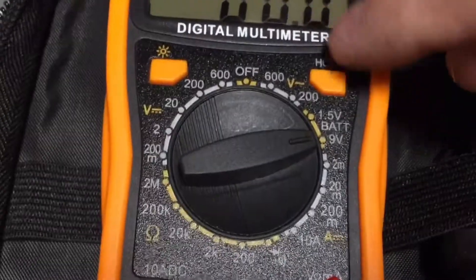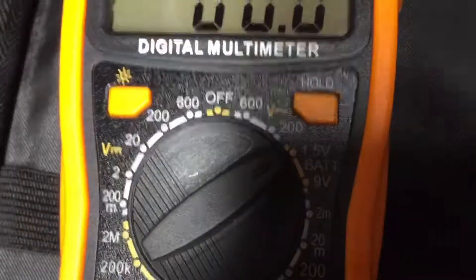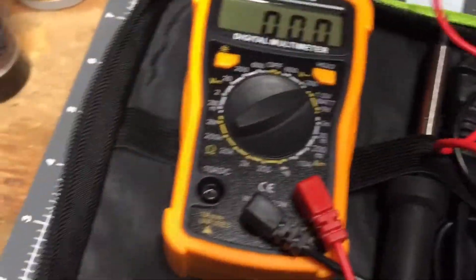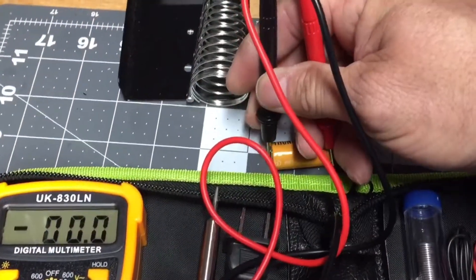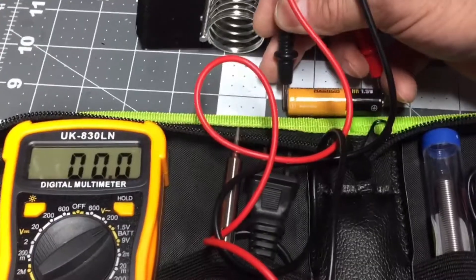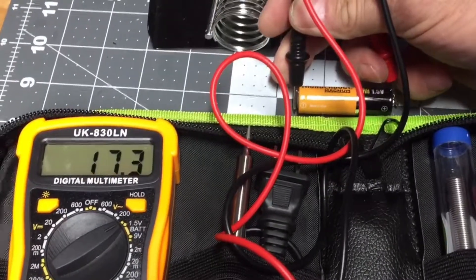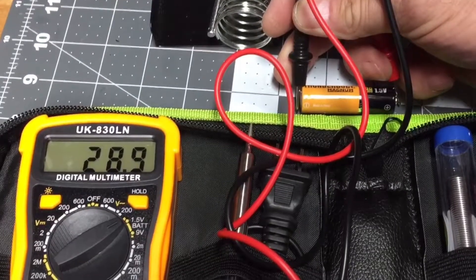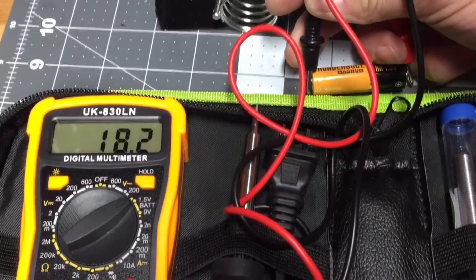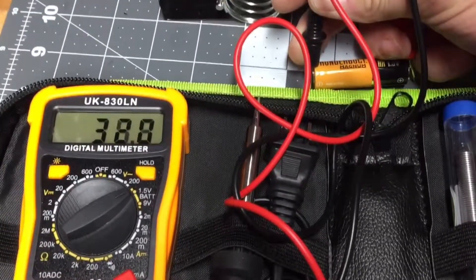Let's try a 1.5 volt battery — it's going to be a little more difficult with one hand, but we'll try it. I'm switching the meter to the 1.5 volt setting. Sorry I'm in the way of the light. I'm on the 1.5 volt. There we go — 37, or whatever that is. What in the world is that setting?